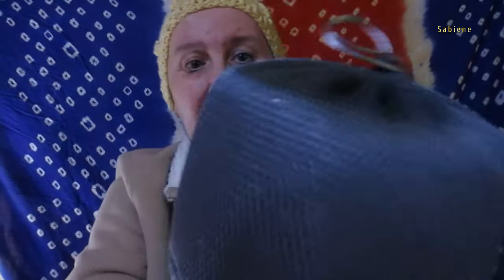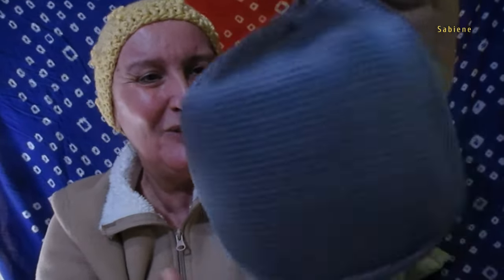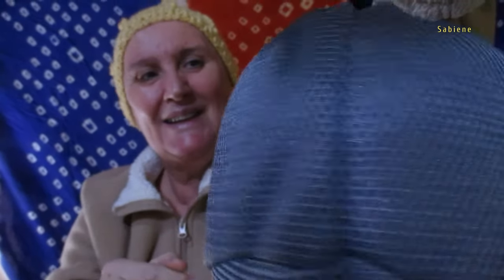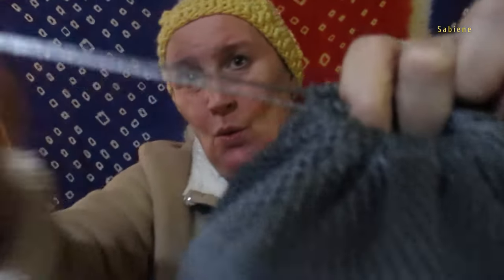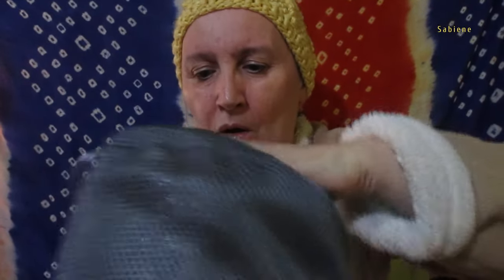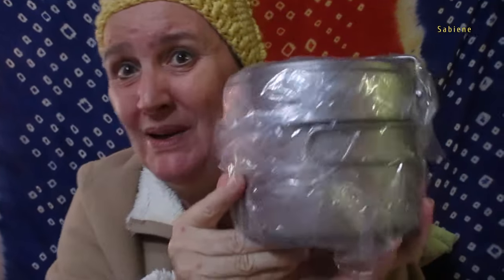Look at that! It's bigger than I thought. Remember I did a product review about another titanium cup without the pan — came in a bag like that. Let's check it out. I'm so excited. Is that a big cup? I didn't expect it to be so big.